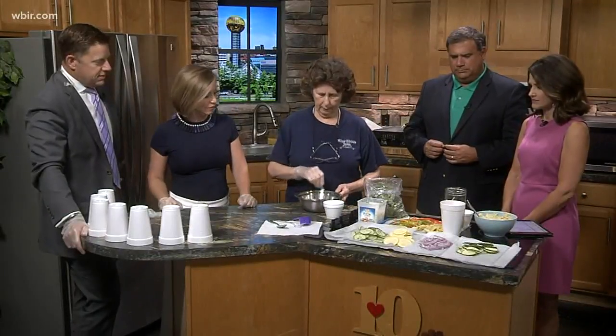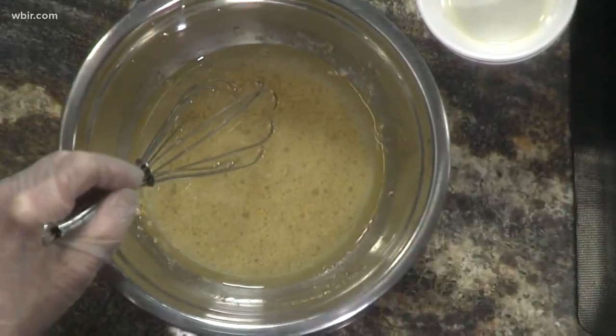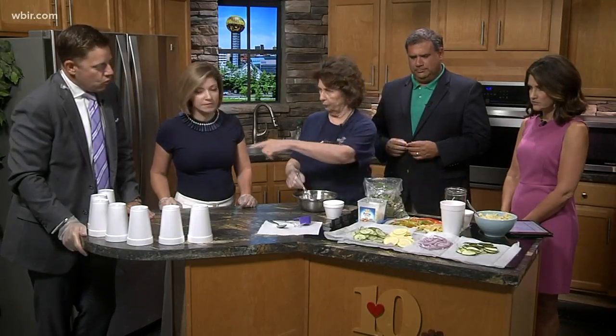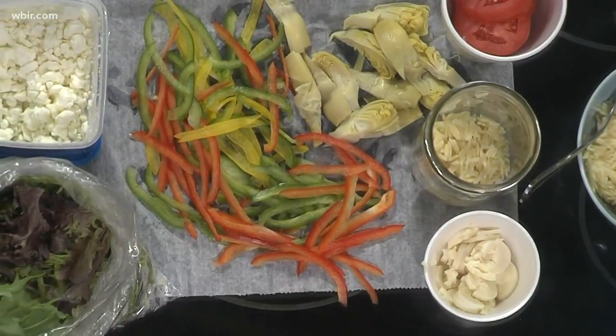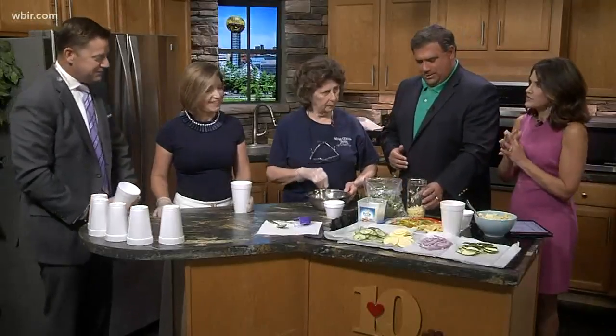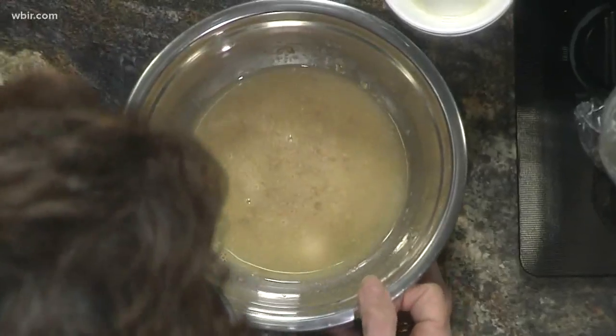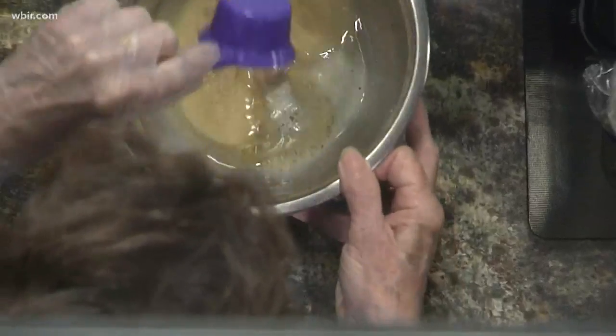I have orzo pasta in the bottom of the fruit jar — it's just a little rice-shaped pasta. When you do your salad, you're going to put whatever pasta you want in the bottom of your jar, or in your case a styrofoam cup, then a little bit of dressing on the bottom. You don't want to put all your wet ingredients on the bottom — it'll make it mushy. You can use canola oil or whatever you want, like olive oil.